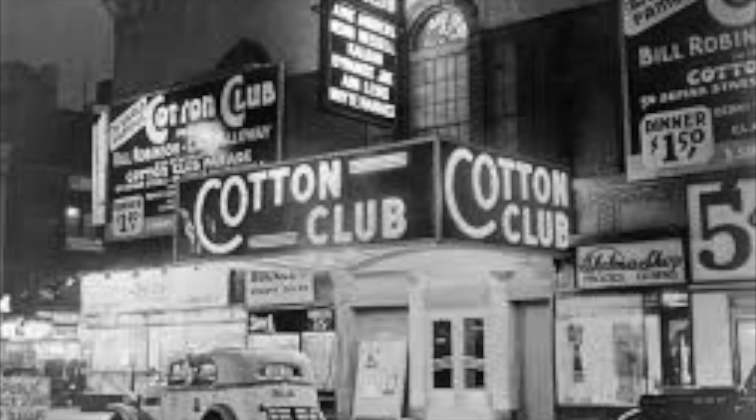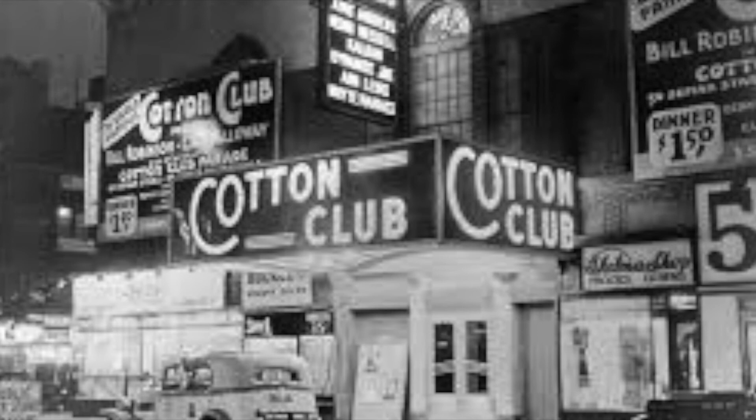Of course, at the same time the pansy craze was happening, we also had the Harlem Renaissance. The Harlem Renaissance was an explosion of ideas, art, literature, and culture that took root in Harlem after World War I. There are people you've probably heard of that were pillars of this movement like W.E.B. Du Bois and Langston Hughes, but there are many, many other people that made Harlem in the late 20s and early 30s what it was. I don't have time to go into all of this because the Harlem Renaissance is a monolith of art and culture that our history books entirely overlook. But if you'd like to do some more research, I will leave some links in the description to other sources.